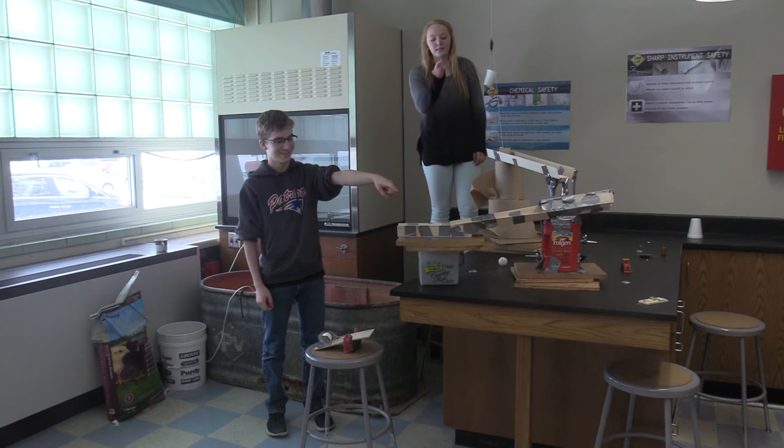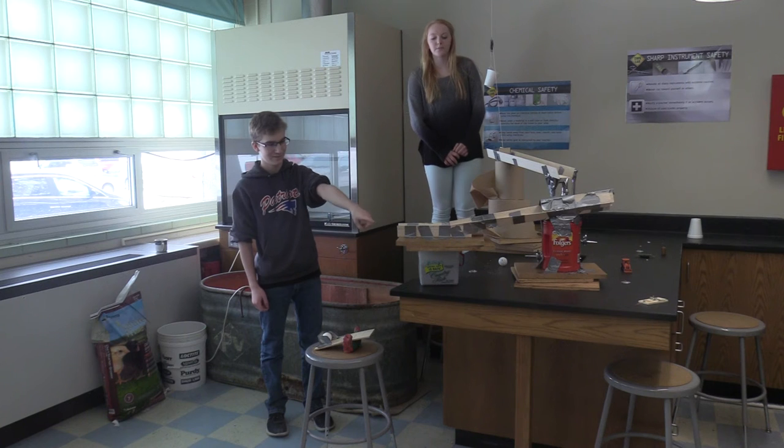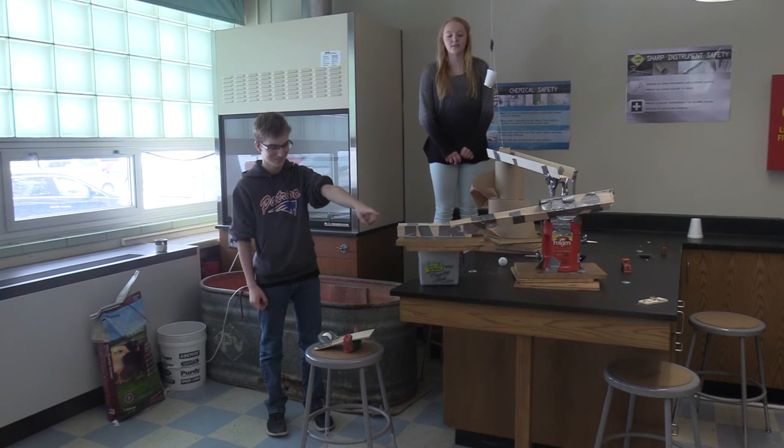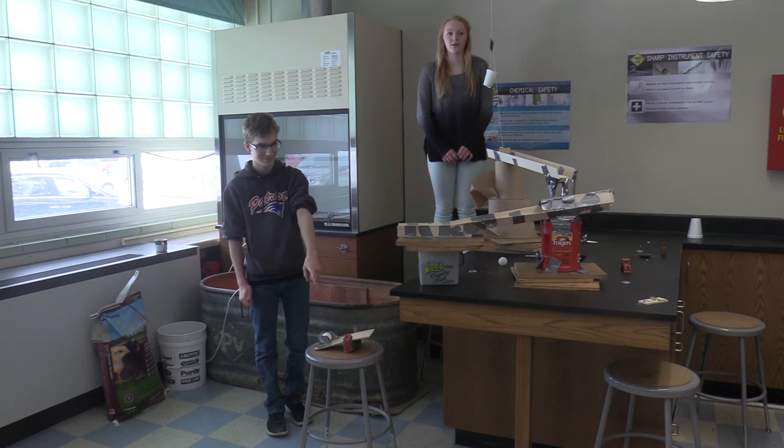And then the ball will set off our compound machine, which is a mousetrap. And then the mousetrap will set into our car, which is our wheel and axle, flying onto our lever, which then will catapult the egg.